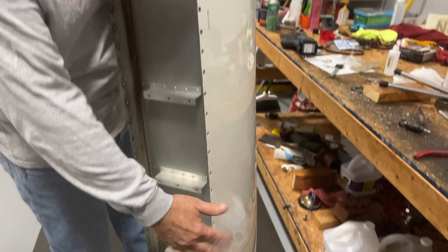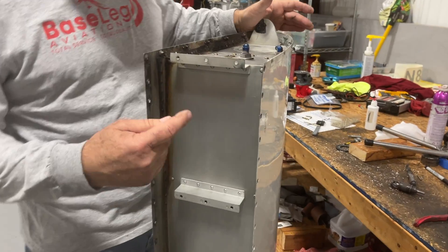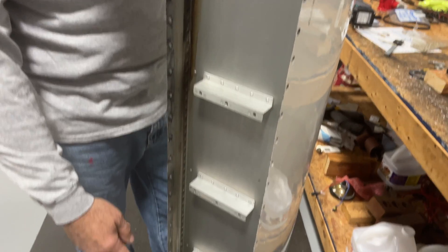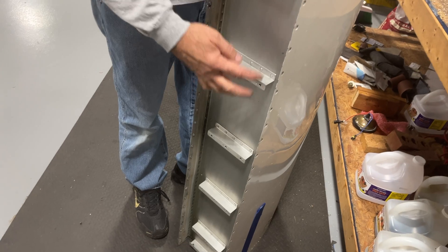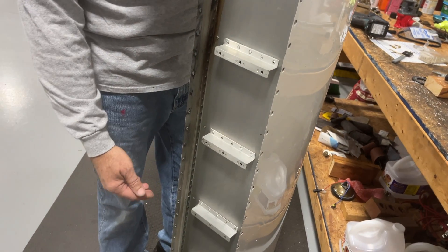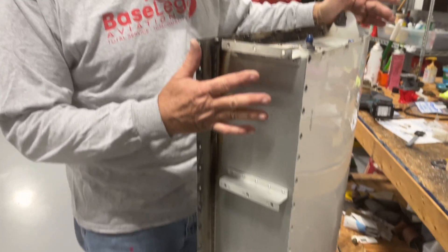We did manage to get all the screws out without damaging the paint, and thankfully Darian here has got nice skinny arms and can get up inside from the front to the rear spar. There are 21 AN3 bolts that have to be removed — that's kind of a fight. You get your arm inside through all the inspection plates underneath the wing and get that off.